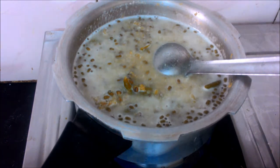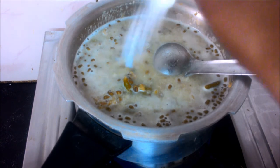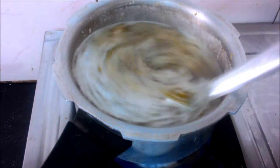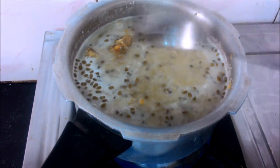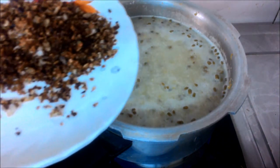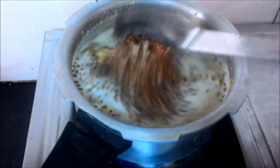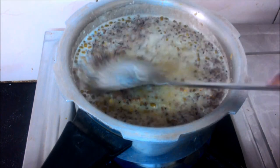Put it in the pot. Now let's cook it in the pan.